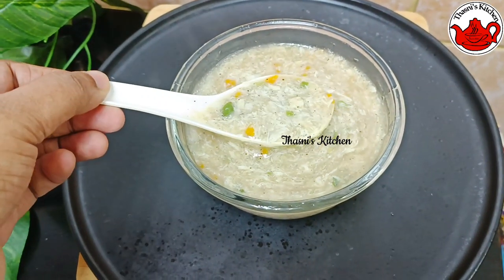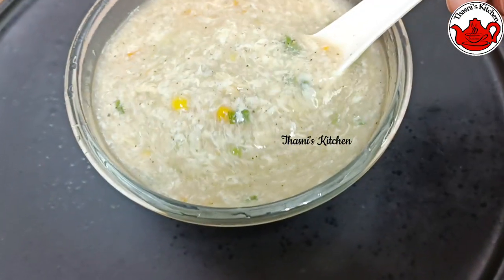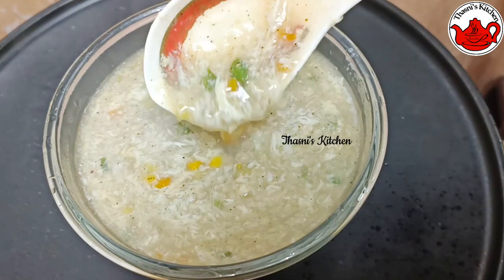Let's get a taste of chicken soup. Let's get ready to eat soup.